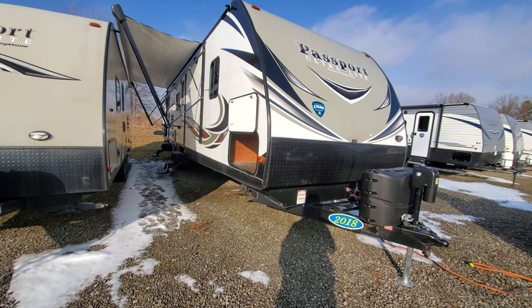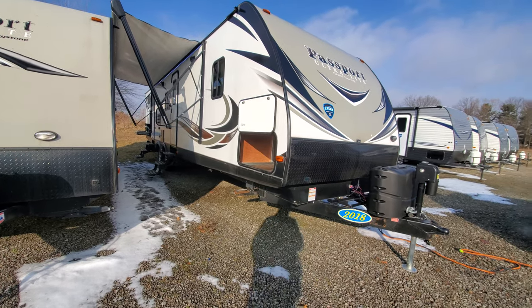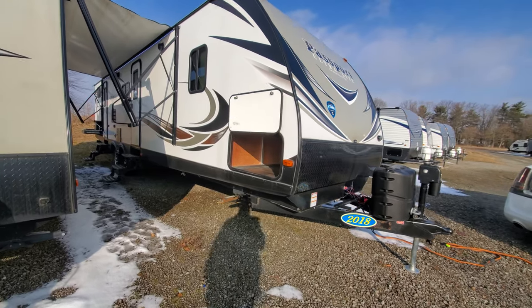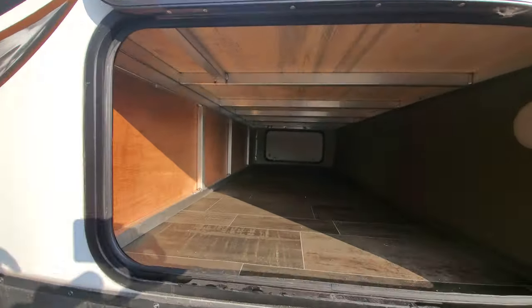All right, hey Chris and Chris's wife. This is the 2018 Passport 3350 BH. Pretty standard pass-through storage, but I'll go ahead and peek through here for you.